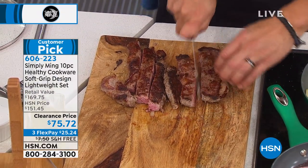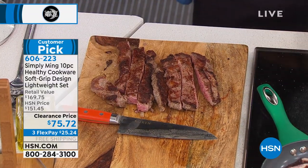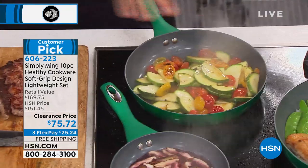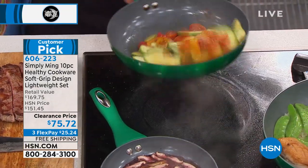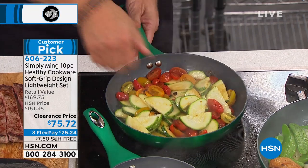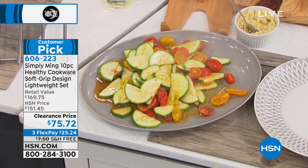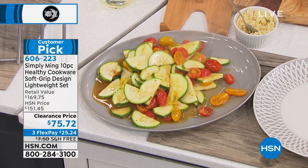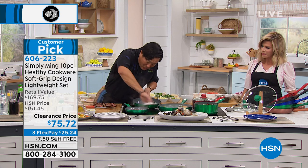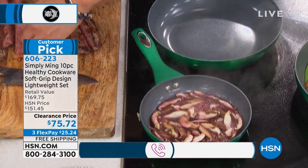850 degrees — what are you going to cook at 850 degrees? Nothing. This same pan I had the steak in, I sautéed some vegetables lightly, added a little bit of chicken stock — it had all the drippings from the meat on the bottom of the pan. But as you'll see, all that stuff literally just comes off. Nothing is sticking to it. It looks brand new.